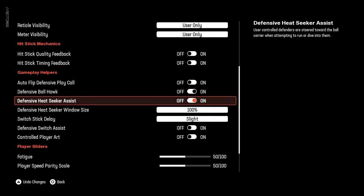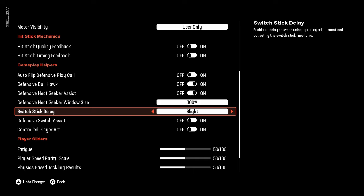Brothers, real quick, got something for you for Madden 25, just a simple tip for your Switch Stick. The big tip here is you want to, in your coach adjustments or your settings, turn this on slight. It could be on none, moderate, or disabled, but the best setting is slight.